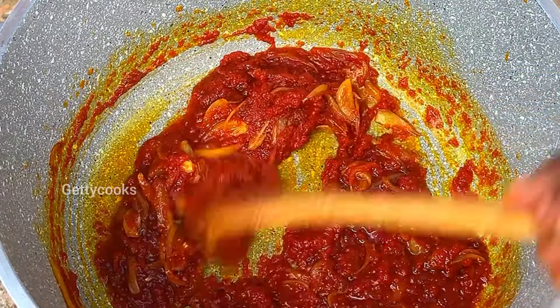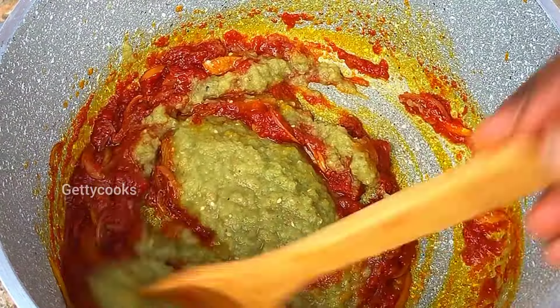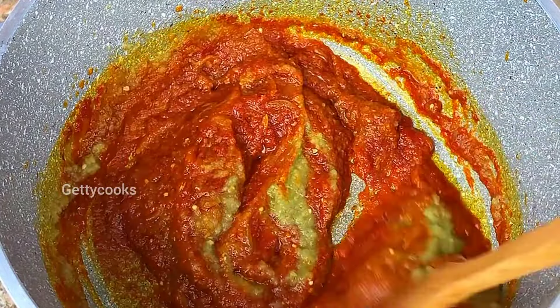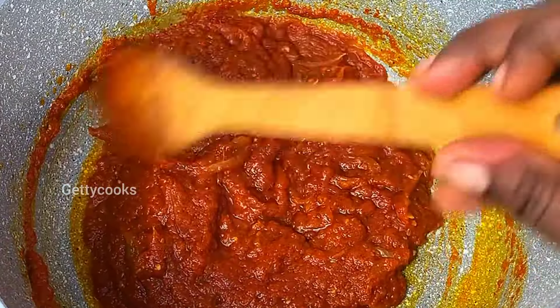The tomato paste has been frying for some minutes, and I went in with the rest of the blended spices. I'll give this a quick stir and then cover it.